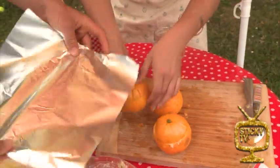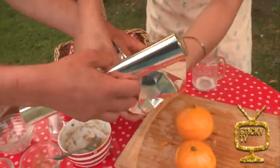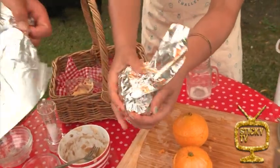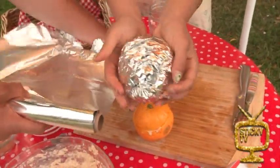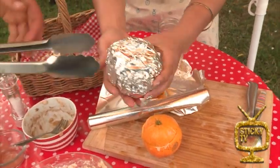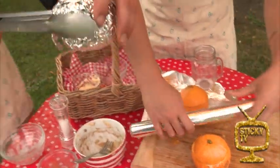Wrap them up tight. And then that is going to go in the barbecue. So if you're using the barbecue, make sure you've got someone older around to help you out because it is really hot.